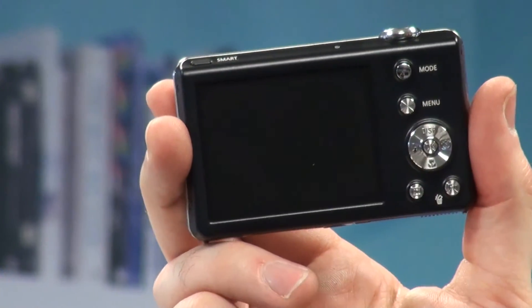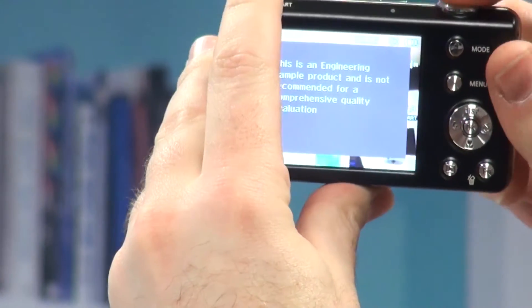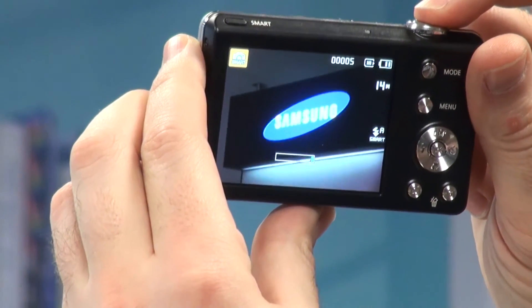On the rear, this model has a 2.7 inch LCD screen. It's not touchscreen operable like some of the models in the ST lineup this spring; however, like those other models it does have a micro SD card slot rather than an SD card slot.